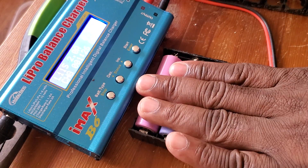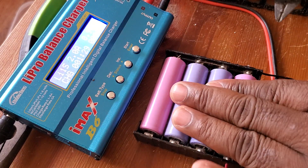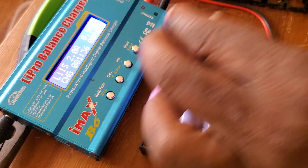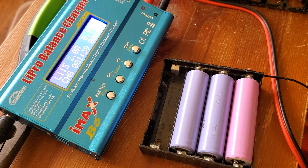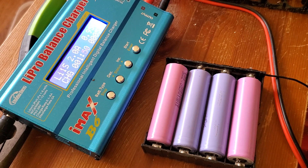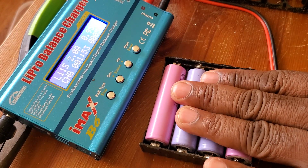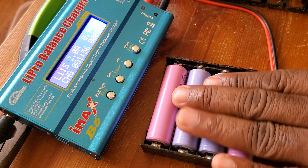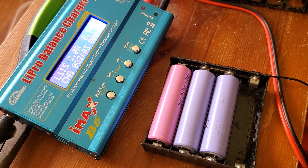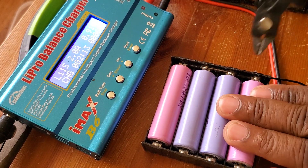Usually you go to the one that's hot — that's the one doing the damage. I use a small tool to remove the batteries. Let's take this one out — is it moving? It's not this one because it's not moving. Put it back. Let's try another one, the other pink one — is it moving? Nope, not moving. Put it back. It must be one of the others.